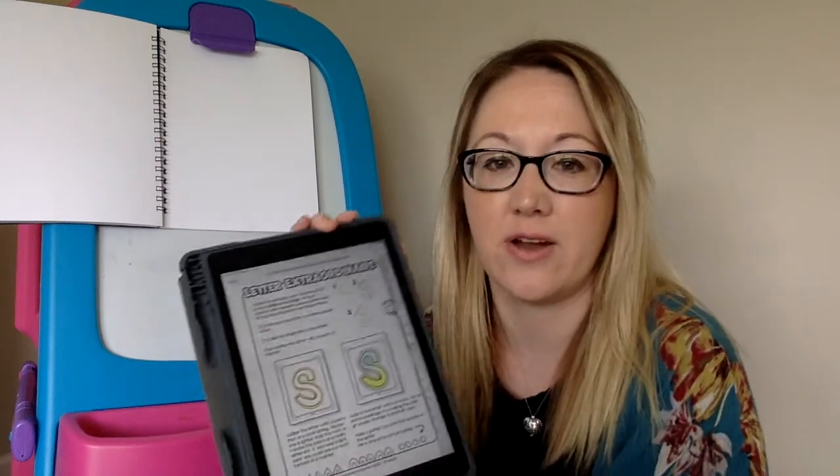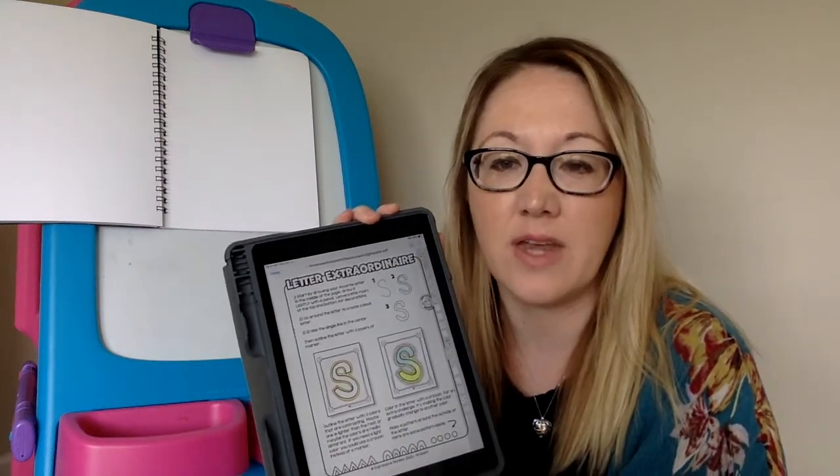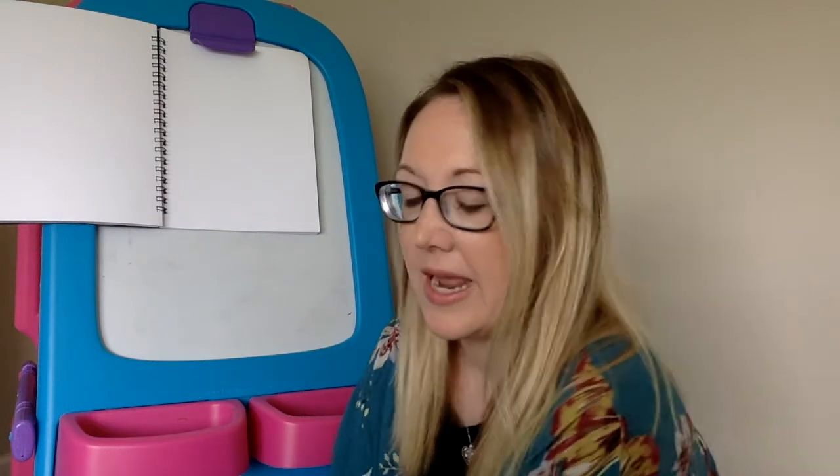Hi, welcome to Teacher Time with Mrs. Panza. During this Teacher Time, I'm going to share with you how to do the letter extraordinaire activity, taking one letter and turning it into what looks like a bubble letter or block letter, and then adding some designs around the outside to make it more interesting and to jazz it up a little bit.